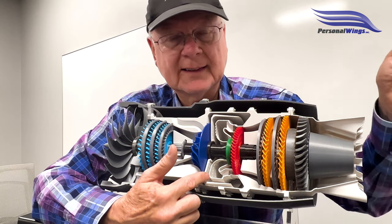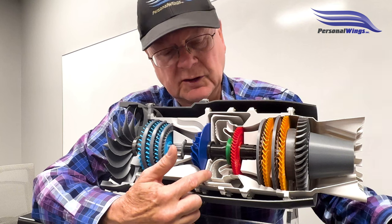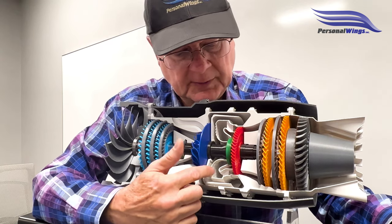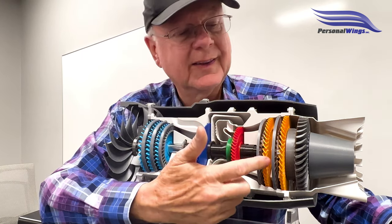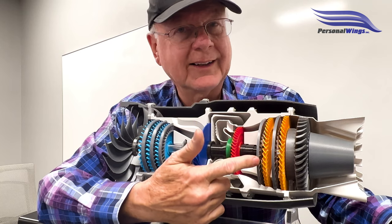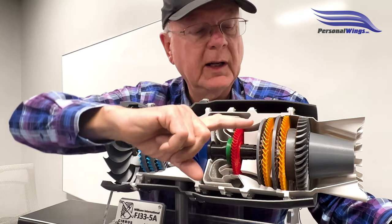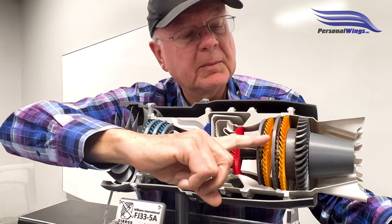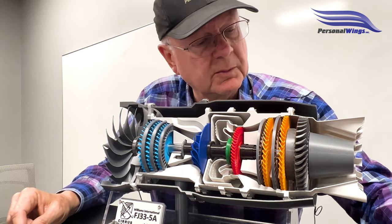When ignition is on, you can hear the igniter ticking in the plane — it's like a spark plug. Then fuel is introduced, and once combustion starts, the exhaust air comes through here, through this turbine wheel, and goes to these two turbine wheels. The gray rings are called stators — they're fixed and direct the air in a particular direction, angling it to hit the fan blade and then the next stage. These are the low pressure turbines.